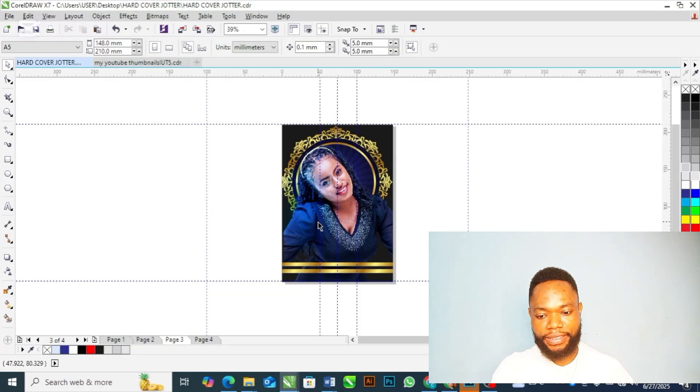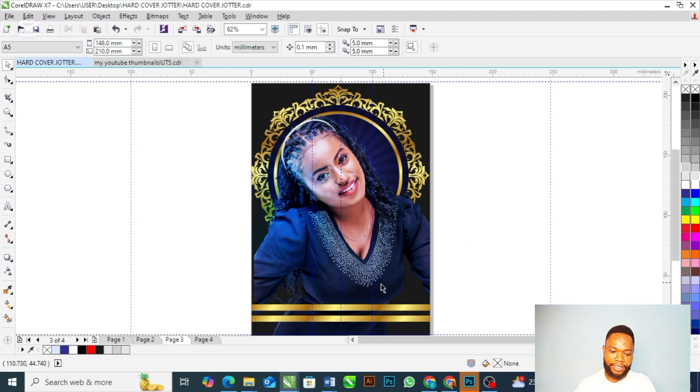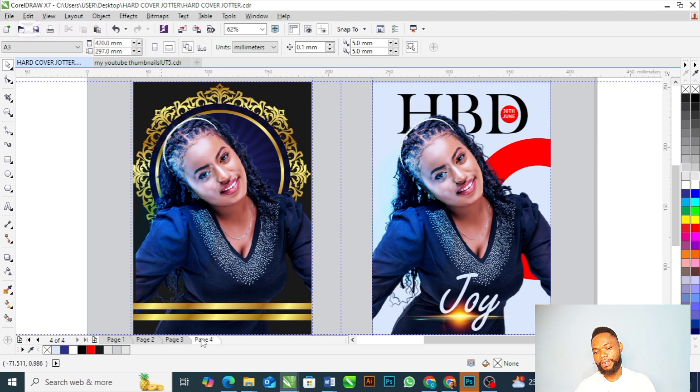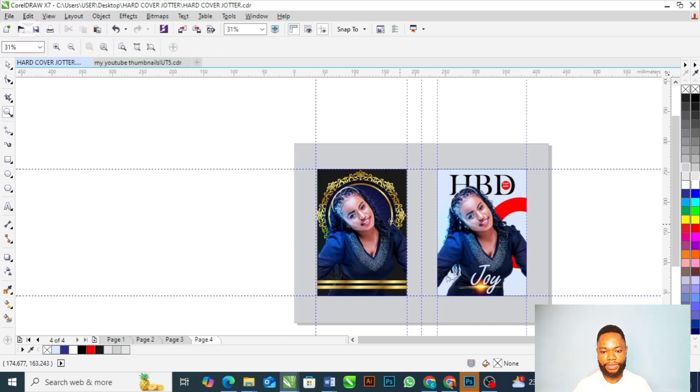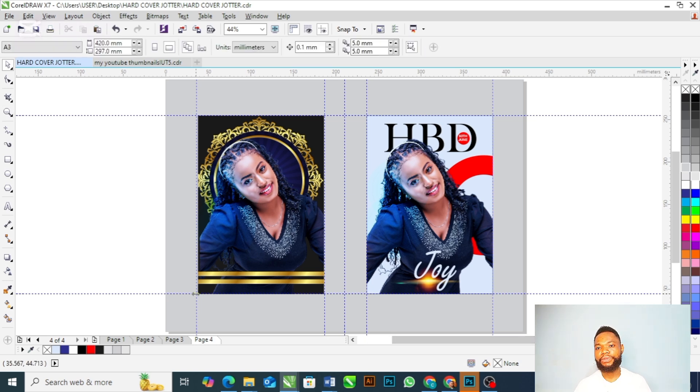Even if you want to produce this jotter at home, I'm going to walk you through how to design it, how to print it, and how to bind it with this superior binding. Here is the sample design I did — this is the front cover and this is the rear cover. After designing it, you are going to place it on a layout. I'm going to walk you through the design briefly, then show you how to print and bind this jotter with the superior binding.